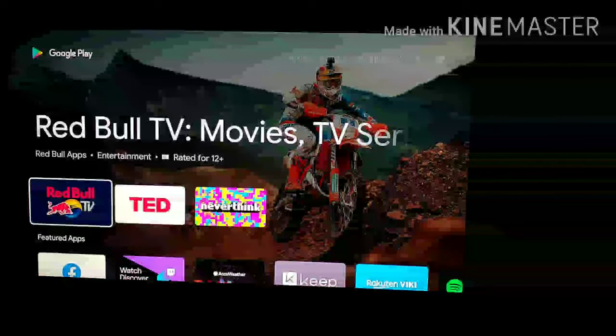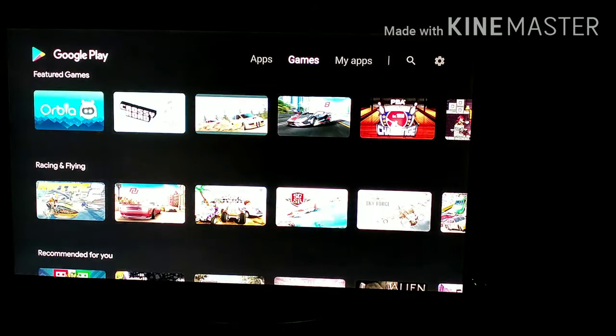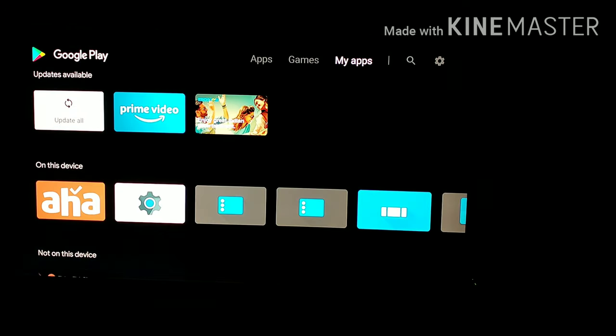Firstly, you should install an app called Bass Booster from your TV's Play Store.